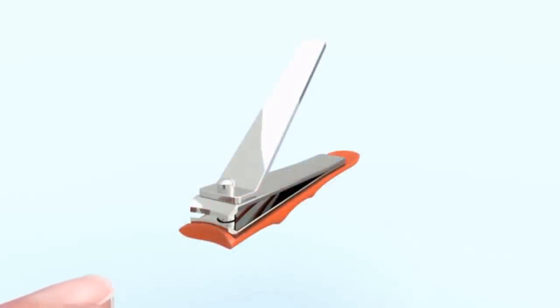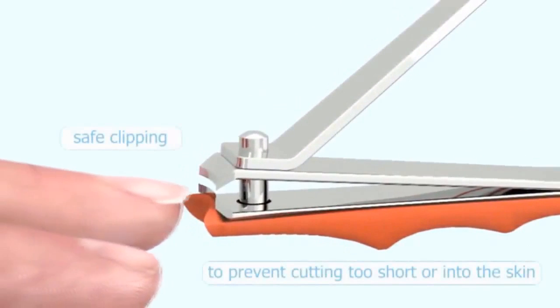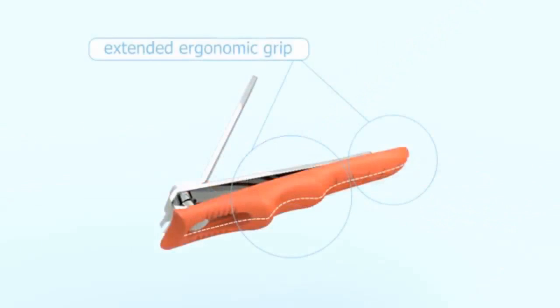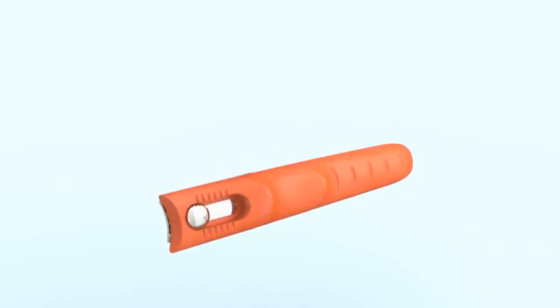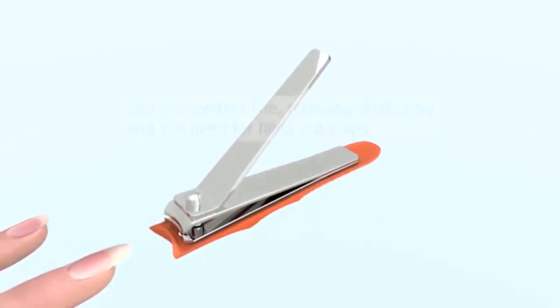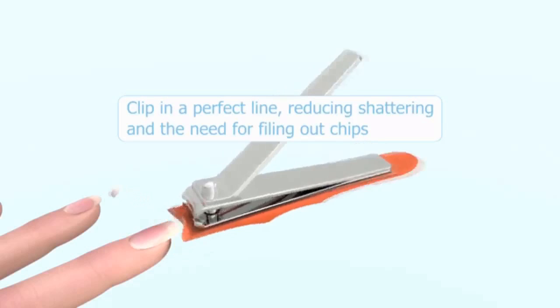The Skin Guard prevents you from clipping too short or even into the skin, and gives you a sense of comfort and control. Especially convenient when clipping others. The design offers you grip, reducing the chance for the clipper to slip out of your hands. The Skin Guard can slide forward, allowing you to clip your nails equally at the desired length, reducing shattering and saving you a lot of time filing.